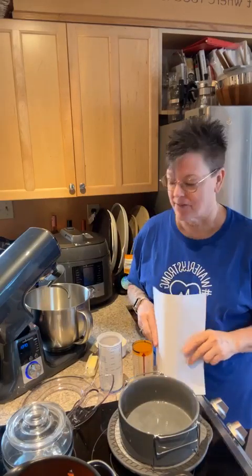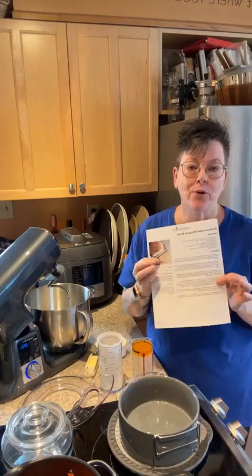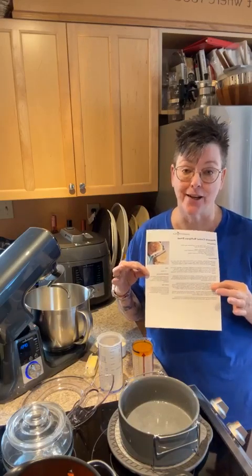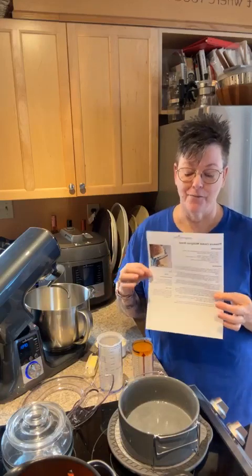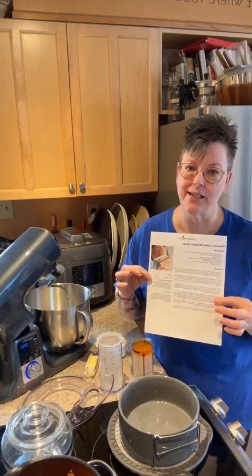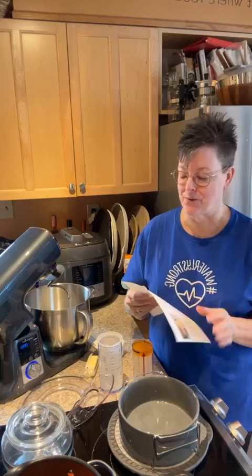Hey everybody, I'm back and still meal prepping. I took a little break to visit with my father-in-law. The boys are off and running, so I'm here with the dogs and I'm going to continue meal prepping. Right now I'm going to do something I've always wanted to try — I've seen the recipes and heard you can do it — I'm going to make pressure cooker multi-grain bread. I love bread a little too much, and I haven't made my sourdough in a while, so this is going to be something new.